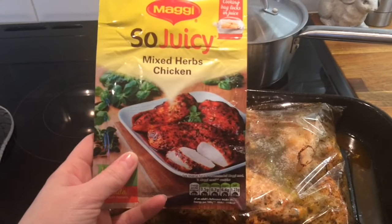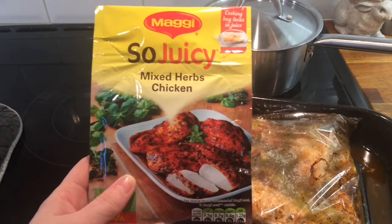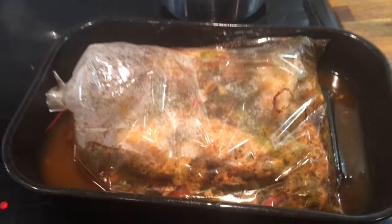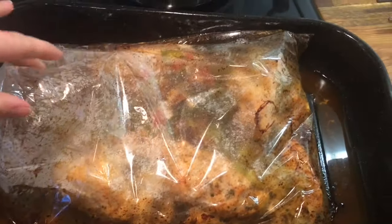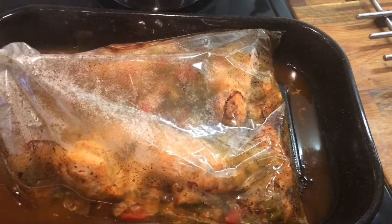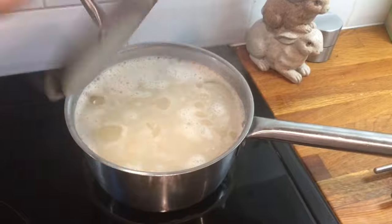Hey guys, so it's Tuesday and today we're just having this Maggi juicy mixed herb and chicken. It's like a shake and bake and it's got a plastic bag, so I cooked it and the bag popped and all the liquid's come out. I'm just going to take it out the bag and let it sit in the roasting tin and cook for a little bit longer, because this is just pointless at this point. We're going to have it with rice and I'll show you what it looks like when I'm ready to plate up.